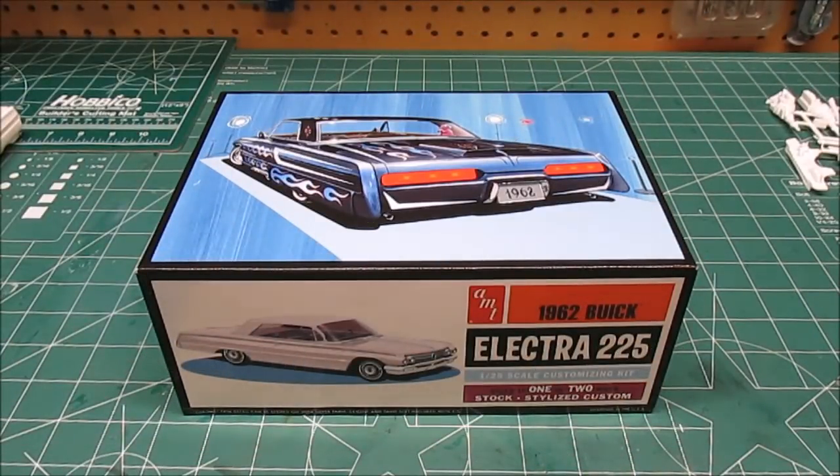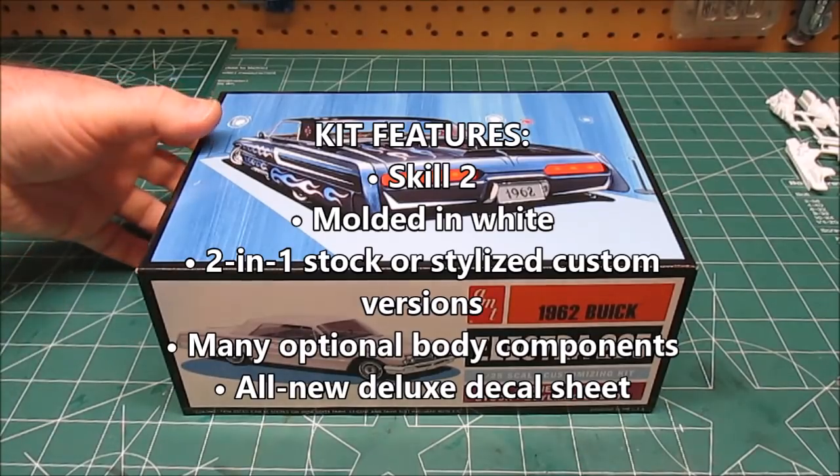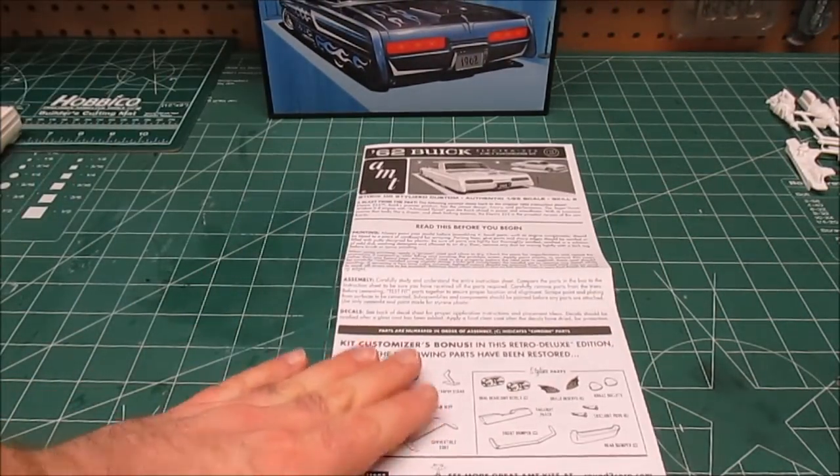Welcome back to the workshop. We're going to be taking a look at AMT's re-release 1962 Buick Electra 225. It's a 2-in-1 kit in 1/25th scale. Let's start taking a look at everything that's going to be in the box when you get yours.